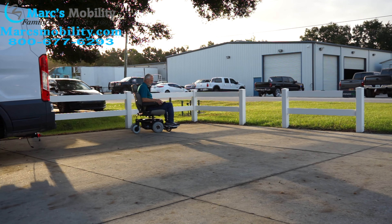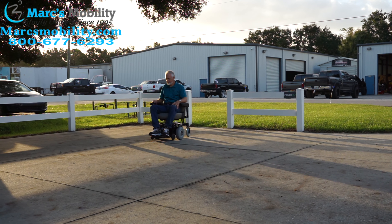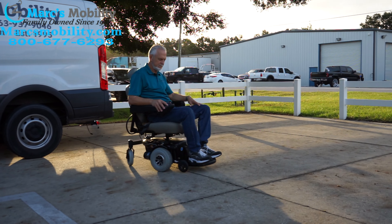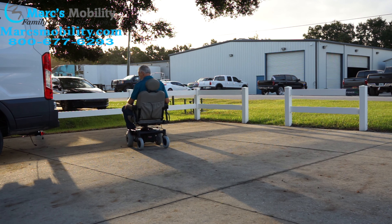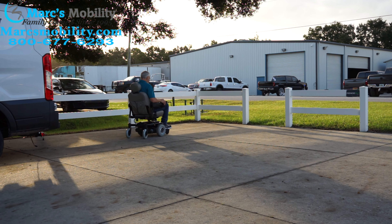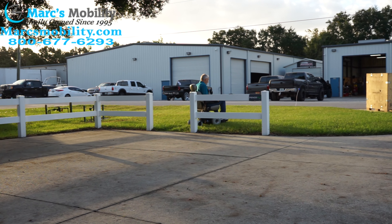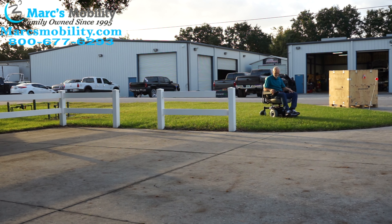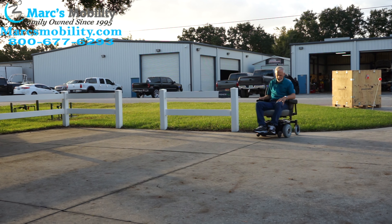Now we're bringing the seat back down. This chair has one of the nicest seats ever built by Pride Mobility. It's the old-style seat — super comfortable and very high quality.